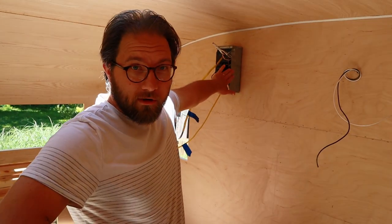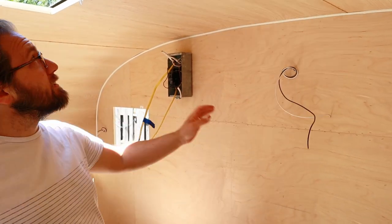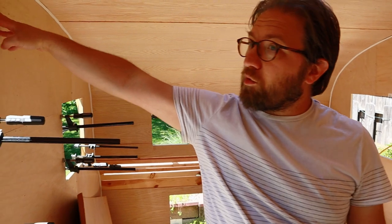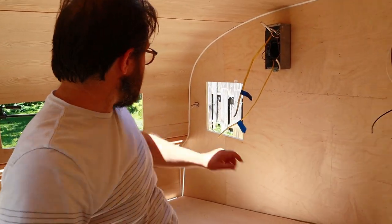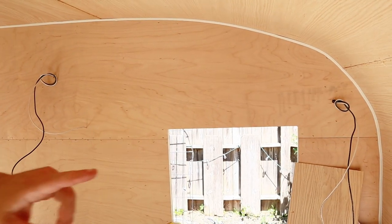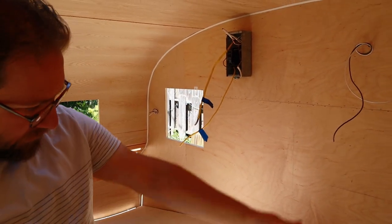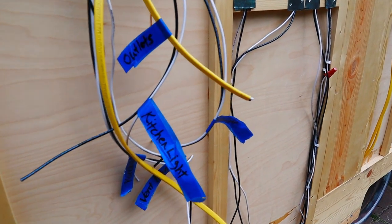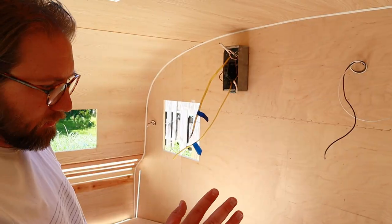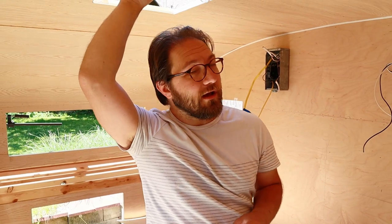We've got our shore power breaker box, the wiring for the under-cabinet light, the wire for our fan, a wire that goes over to our porch light, our reading lamp, and then the wire for the under-cabinet light that goes over the dinette. These other wires are going to a couple of outlets on either side of the lower cabinet, a water pump, and our connections to our power converter box and battery.